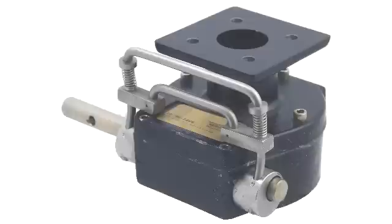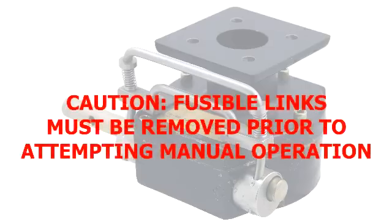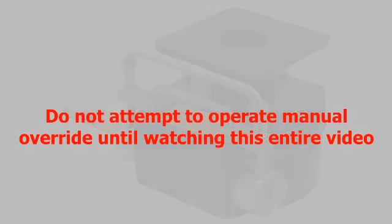In order to both arm and manually operate the valve, you will need to understand how our declutchable manual override works. It's important to note that the fusible links must always be removed before operating the declutchable manual override. We'll go over the steps needed to install and remove the links later in this video. Do not attempt to operate the declutchable manual override until you have watched this entire video.